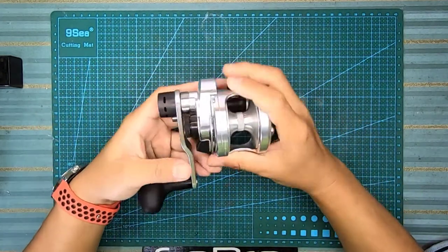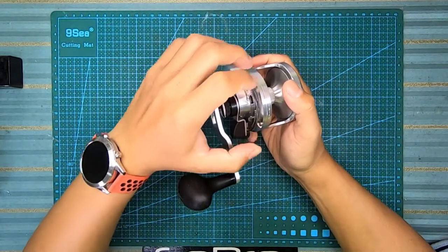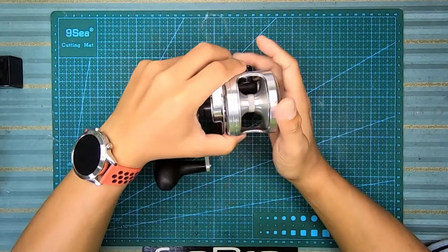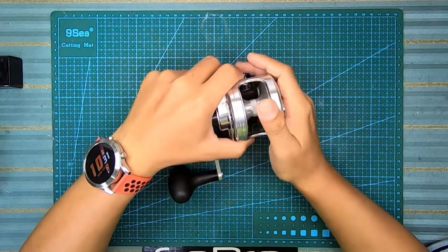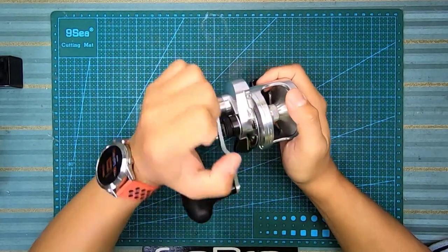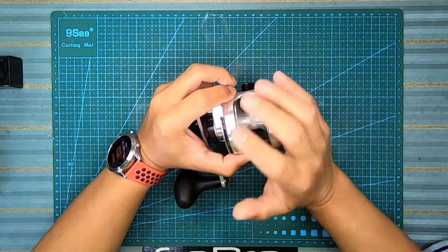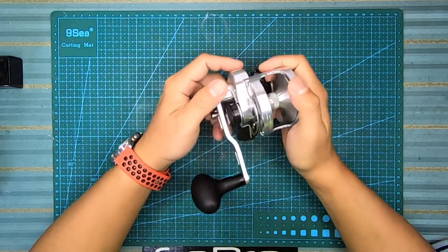Untuk sebelah cover ni pun adalah one-piece juga. Sebelum ni aku ada buat servicing G-Tank Gen 2, dan body dia bukan one-piece. Jadi bila kita pegang, kita akan tahu perbezaan feel quality. Kita akan rasa lebih solid bila pegang jenis one-piece aluminium ni.